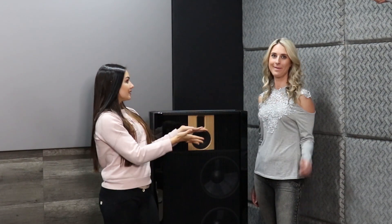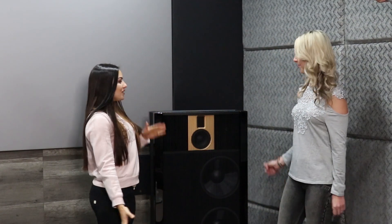Hi everyone, welcome to our YouTube channel, Therese Falls. Please subscribe on the button below. My name is Natasha and I'm Kara. We will be talking today about the brand new Model B speaker by Steinway Lyngdorf.